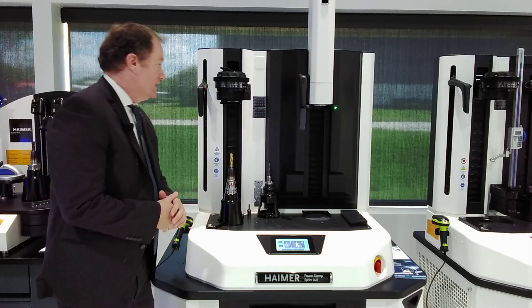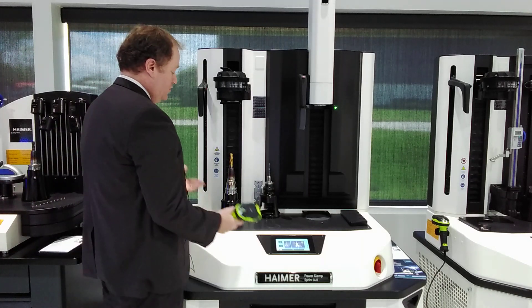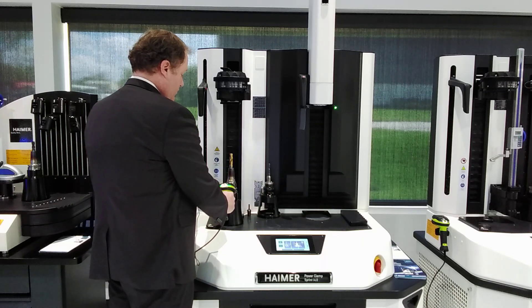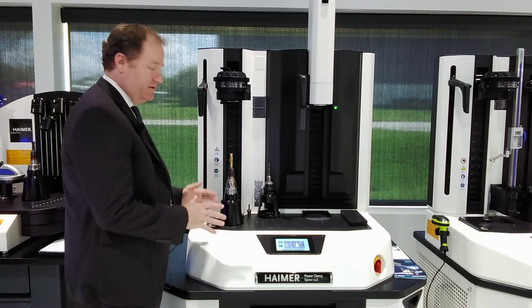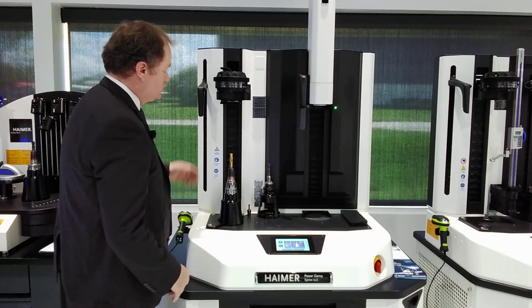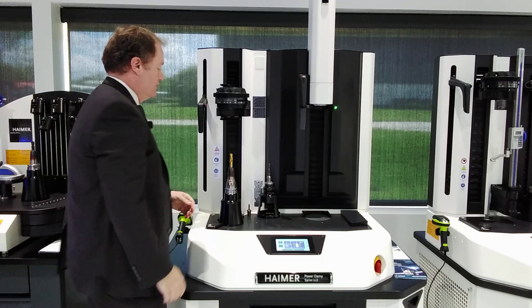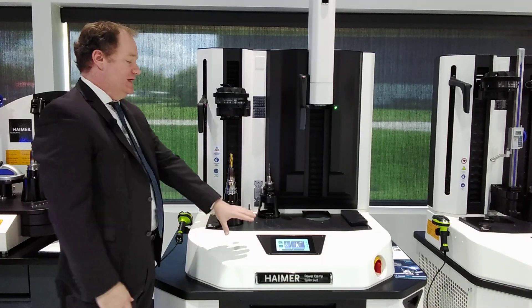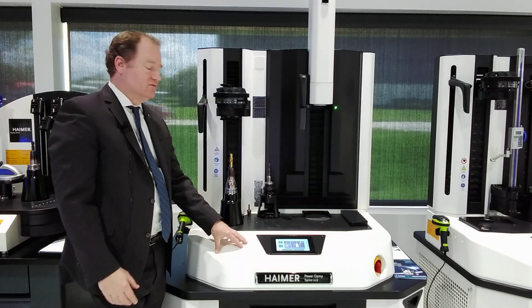It utilizes our i4.0 technology, which is very clever. We're going to do a tool holder first, to show that you can do a regular tool holder on this machine. I've scanned the data matrix code on the tool holder. It tells me to position the coil to position number five for this particular diameter, and it's already set the right heating setting. This all helps you to avoid possibly overheating a tool holder.